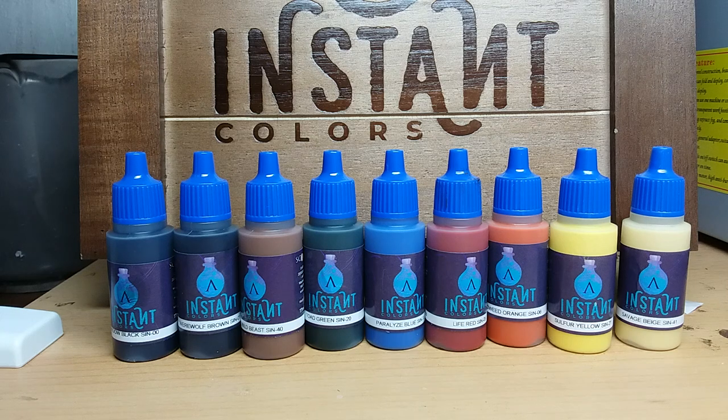The Instant Colors have arrived, at least for some backers. I'm one of the lucky among them. In this video I want to give you some first impressions about the Instant Colors. First I want to try how they work with different primers, and next I want to take a look at at least some of those colors.